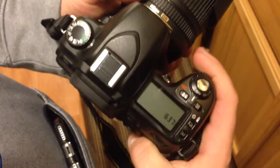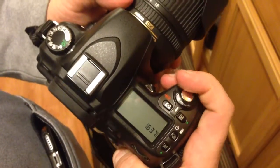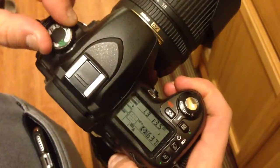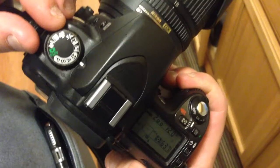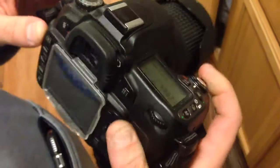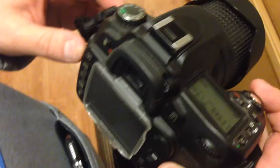Manual mode: putting the camera in manual mode — turn the camera on and turn it to manual. You put the dial to M, just like you see in the video right there.